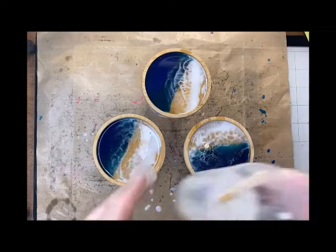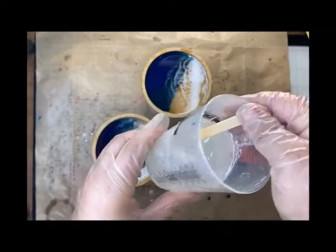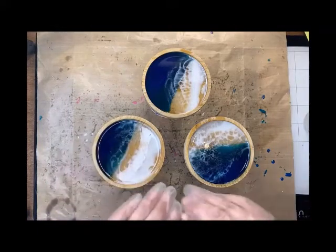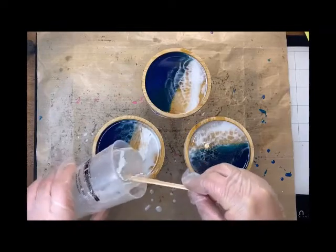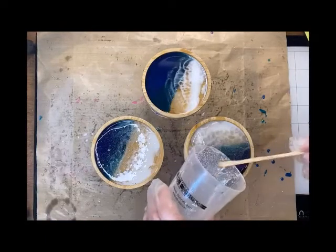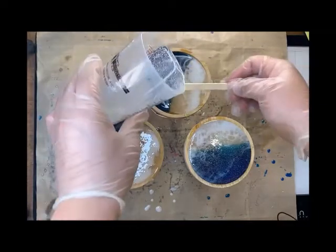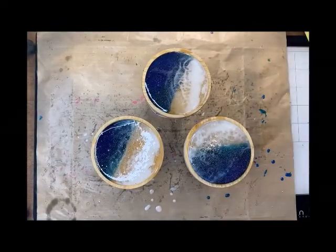We're going to get started on the top coat. I already have my resin mixed — I did two ounces of each, but I believe you're only going to need about an ounce and a half of resin and an ounce and a half of hardener. We're going to fill this up and let it overflow — that's why you want the cups. Spread it out. Remember when you're mixing resin: equal parts, two minutes. Make sure you're mixing it for two minutes. I'm going to come in with that heat gun.